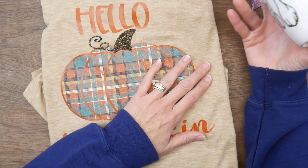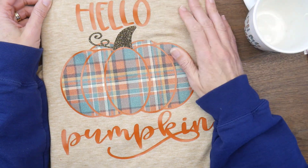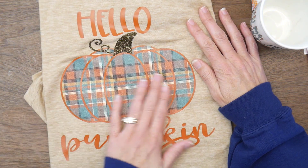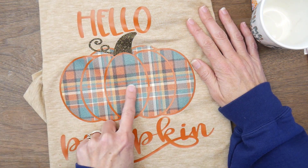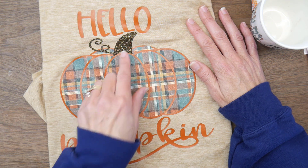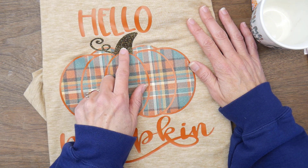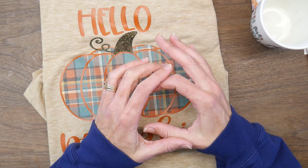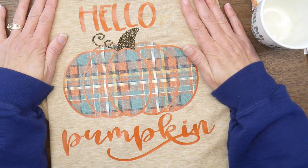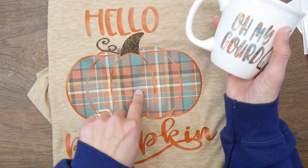Next I focused on some heat transfer vinyl and made myself a fall shirt. It's just a long sleeve, super soft t-shirt, and I went with 'Hello Pumpkin.' I have a plaid pattern that's actually got a little bit of glitter in it, and then just solid orange for the outline and the words. I wanted brown for a stem and the only brown I had was a glitter brown — a scrap that was the perfect size. I didn't really want brown glitter, but I went with it because that was the scrap I had. So I have a fun fall shirt.